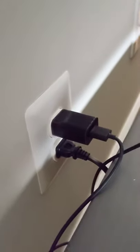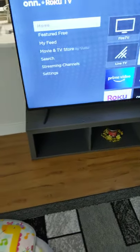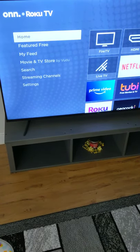Just put your Fire Stick like this and plug it into the HDMI port, then connect the power cable to the television as well. Turn on the TV like I did. This screen will come up and then it goes to the home screen automatically.